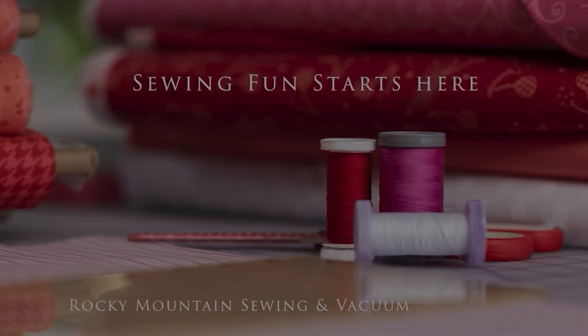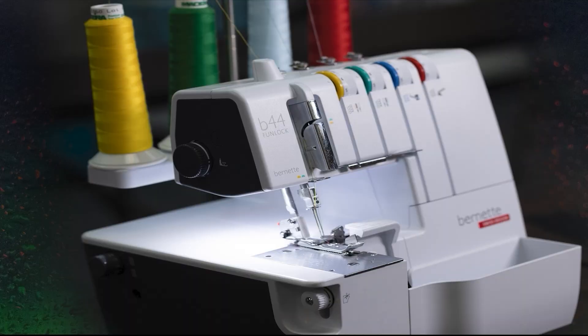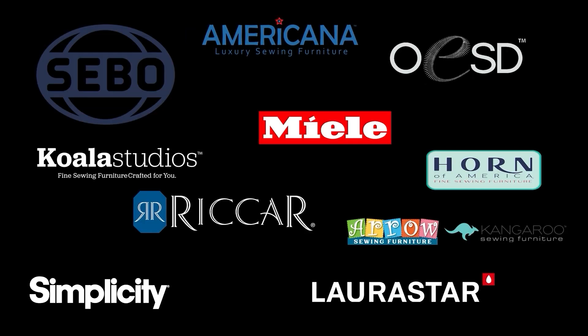If you're thinking about a long arm quilting machine, the Grace 21X Elite could be a really good option for you. The Grace company makes awesome long arms and they make so many different customizable options. The setup today is going to be the Grace Evolution Rolling Frame and the Grace 21X Elite Long Arm Quilting Machine.